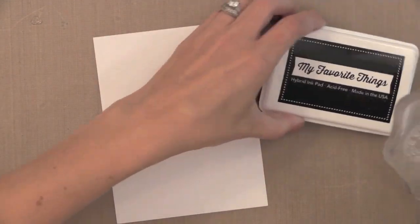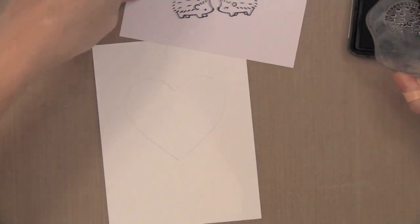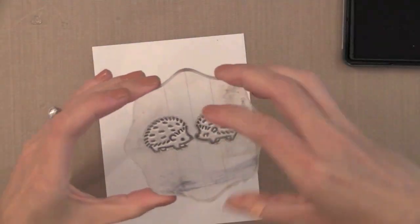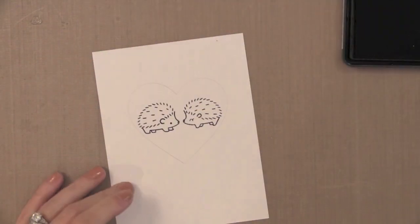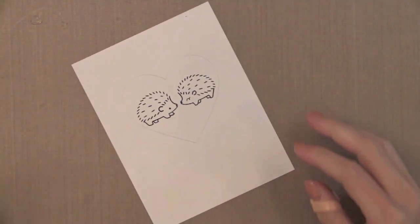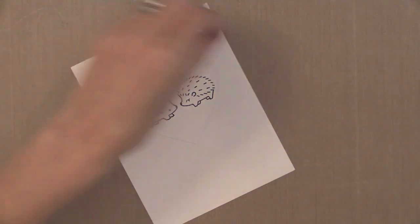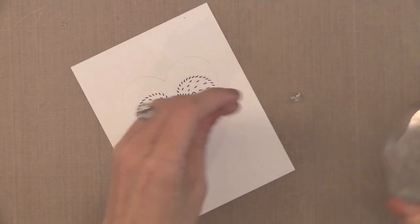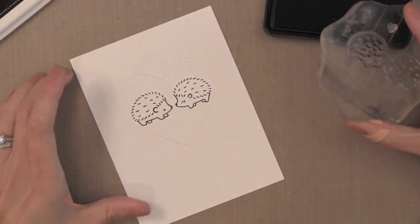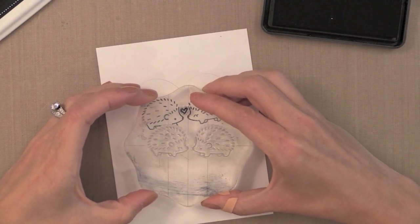Now I'm going to stamp these hedgehogs with My Favorite Things Black Licorice Hybrid ink — this is a great Copic friendly ink. I stamped it off onto scrap paper first just since it's a new stamp, and then I stamped it into my heart. So I have both of them perfectly positioned now. I'm just checking to make sure I like that sentiment going right underneath it. Now there is a tiny little heart in that stamp set too — I'm going to put this on the other side of my block and stamp it three times with that same black ink.